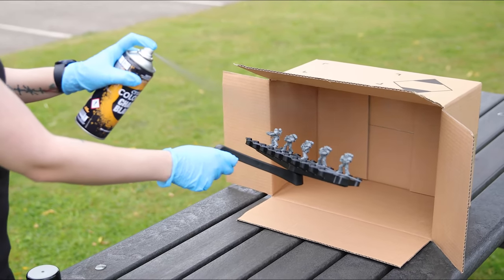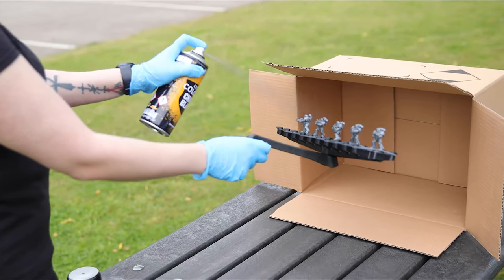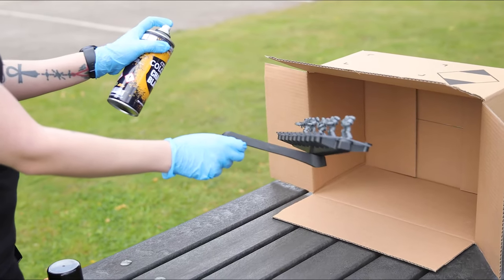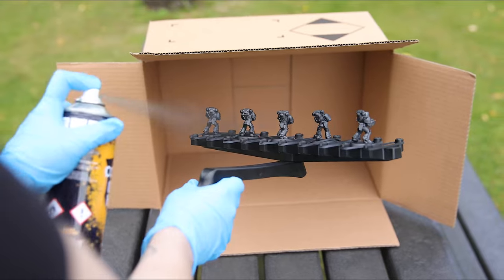Now we can spray in sweeping motions from 30cm away, giving a few minutes of drying time between each coat. Remember to spray all sides of the model, and be light in the application as we don't want to obscure any details of the model.